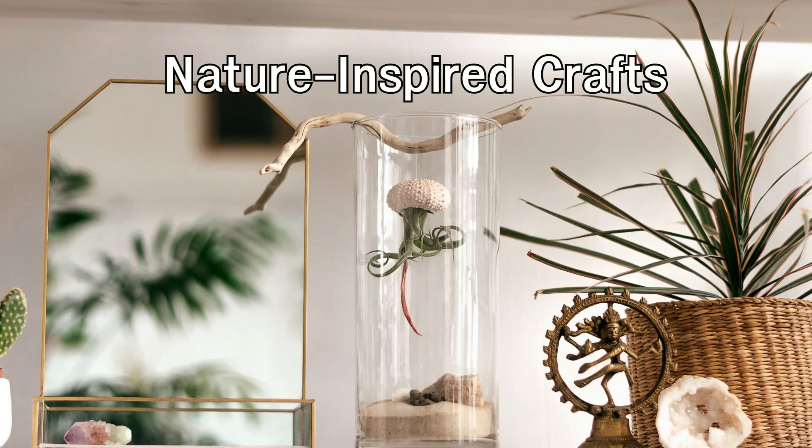Whether it's a rustic wreath, a centerpiece made of natural materials, or a terrarium, these DIY projects add a charming and organic feel to your space.